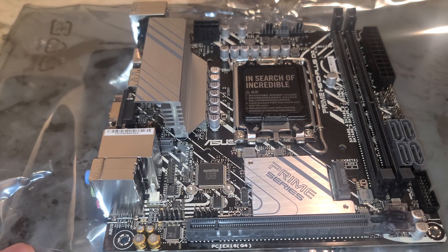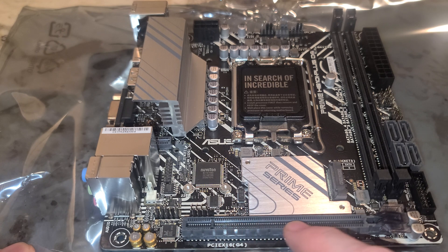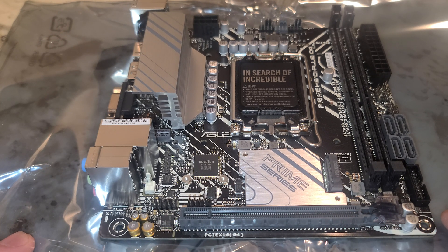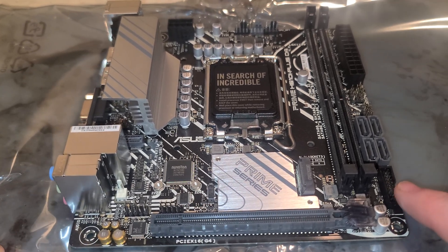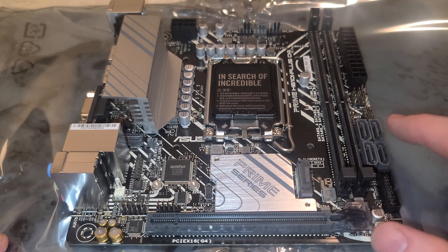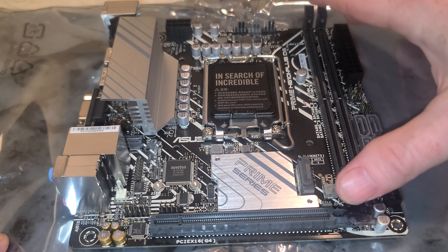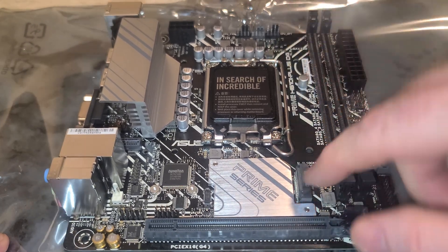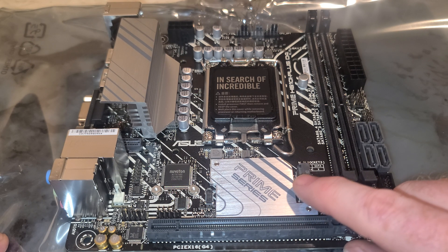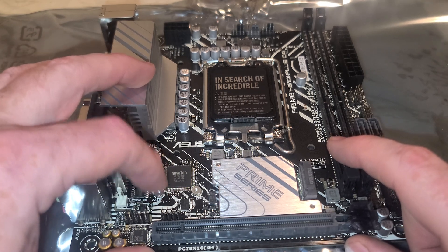You can see that says Gen 4 — so this is PCIe 4.0 x16, folks. Header for USB 3.0 here, 3.2, four SATAs. Here are your two DDR4 RAM slots. It has support for one M.2 — and that's what that standoff was for. This should support 2280 all the way back.